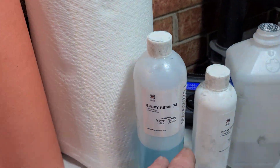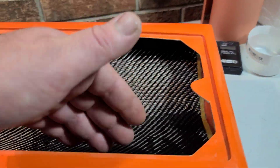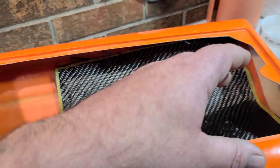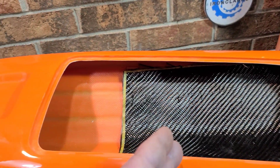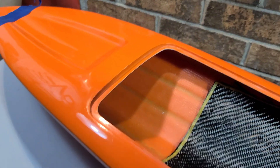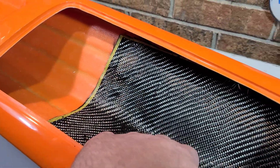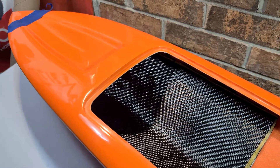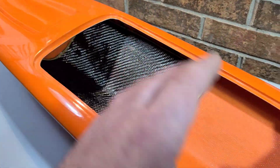Keep in mind your resin work time — you get about a 30 to 45 minute working window. Consider all the contours and hard edges in your boat: will you have enough time to wet it out and work all the fabric in without air pockets for a solid layup? If you have a lot of contours, don't cut fabric from the transom all the way up to the tip. I'm going to play it safe and stop around here — if I need more, I can add a second or third piece.